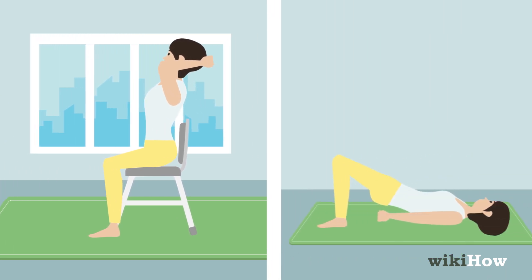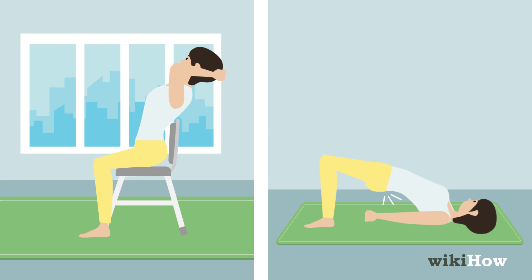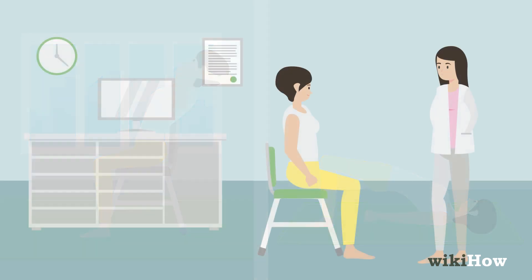However you crack your back, remember to be gentle and move slowly so you don't hurt yourself. If you're experiencing back pain, talk to your doctor before attempting to crack your back on your own.